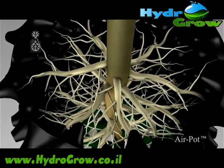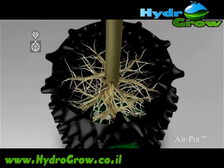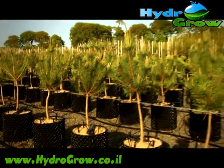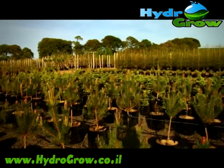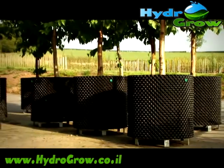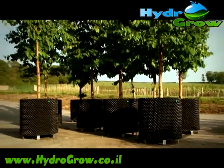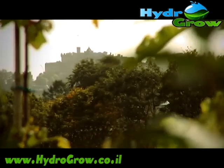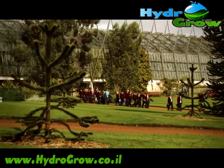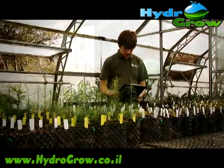This enables the plant to absorb more nutrients and water, which stimulates faster growth. For 15 years, professional nurseries around the world have been reaping the benefits of the Air Pot's revolutionary design, producing healthier trees and plants with greater efficiency. Leading international research institutions, including the Botanic Gardens in Edinburgh, use them for tree cultivation and in vital programs to preserve endangered species.